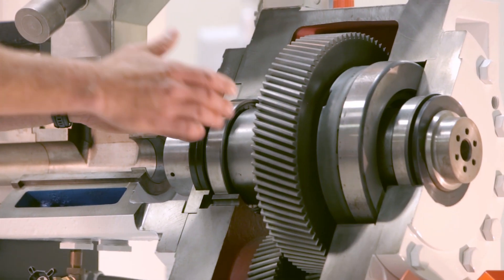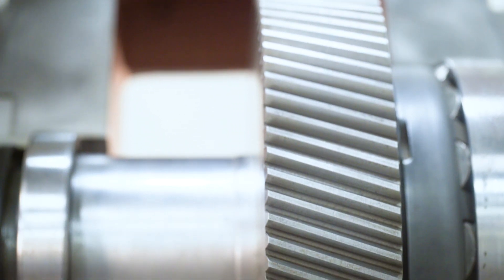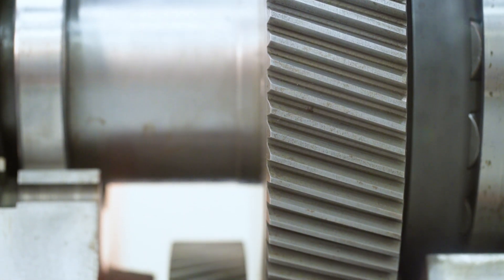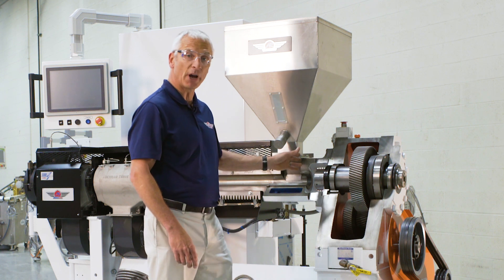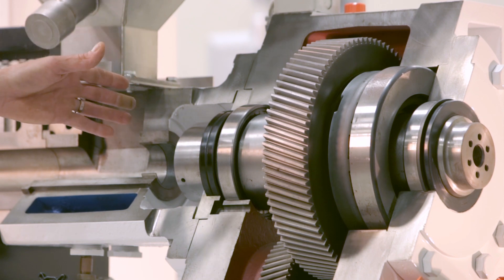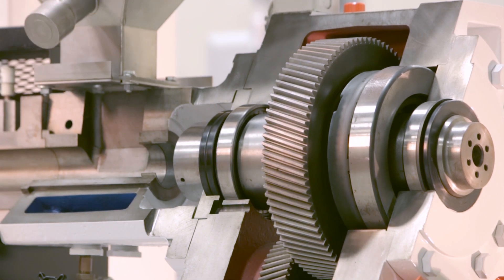The thrust bearing is supported between two radial bearings. That ensures that when load is applied to the quill or thrust shaft, deflection is minimized, which enhances the life of that bearing. Many competitive machines have the thrust bearing either cantilevered out front or cantilevered off the back of the machine. When mounted in that manner, the deflection on that shaft is greater, which impacts the life of that bearing. This is a superior design.